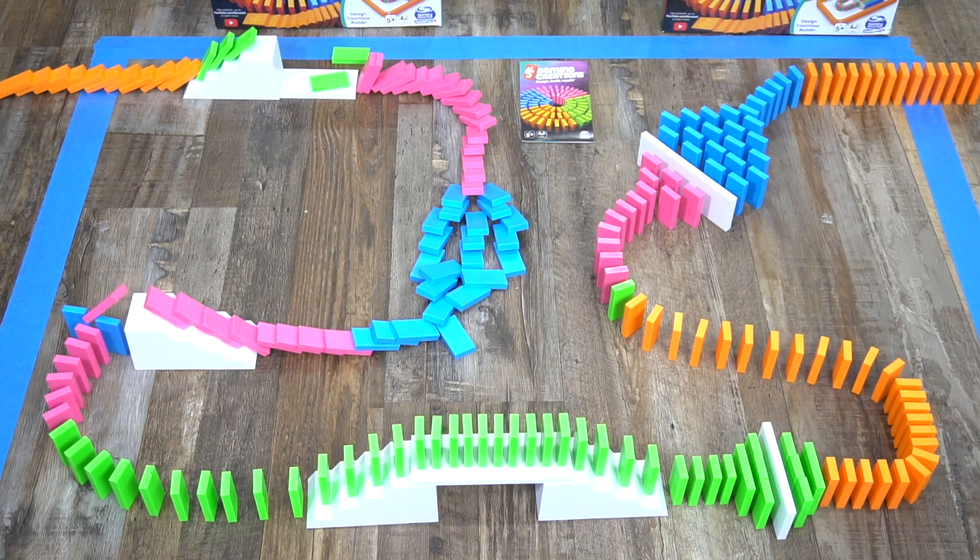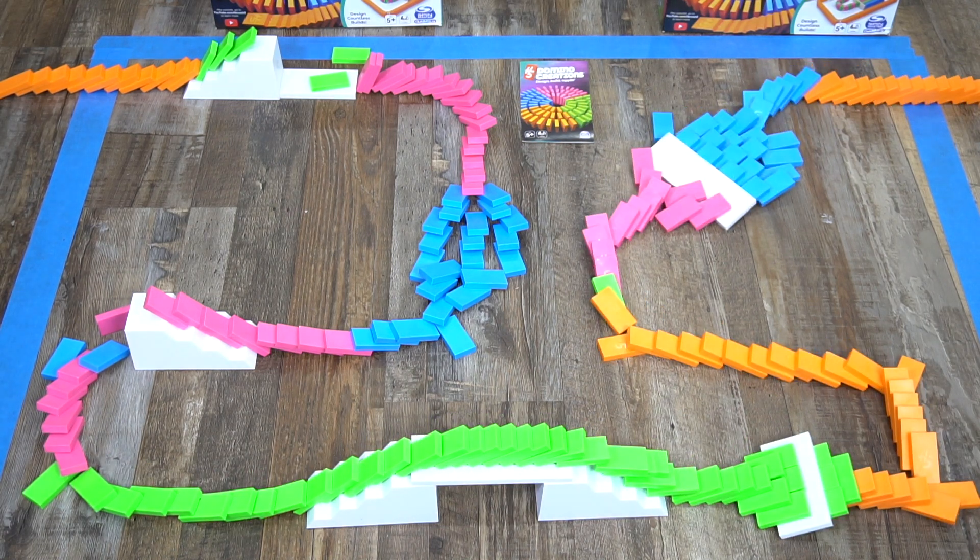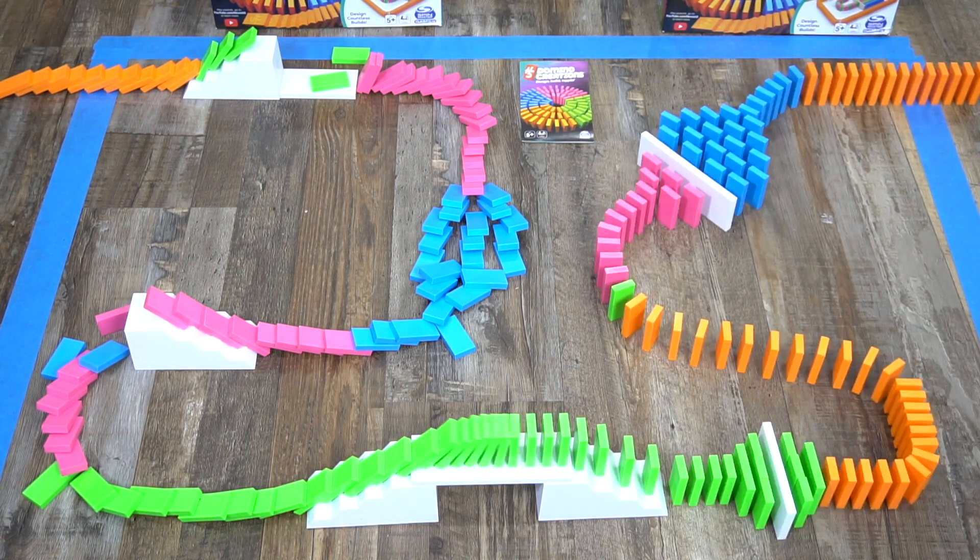From Spin Master Games, it's the H5 Domino Creations 100-piece Neon Set by Lily Hevesh, for families and kids ages 5 and up.